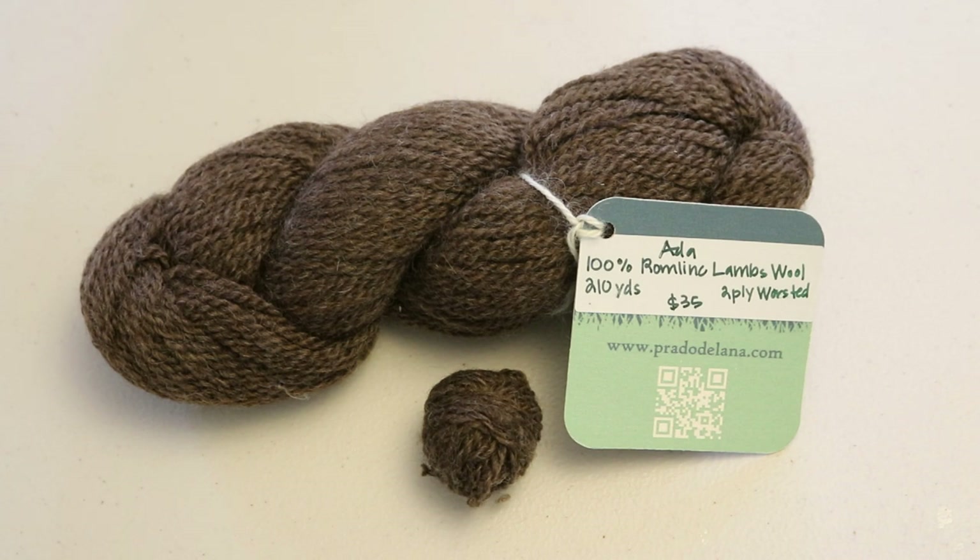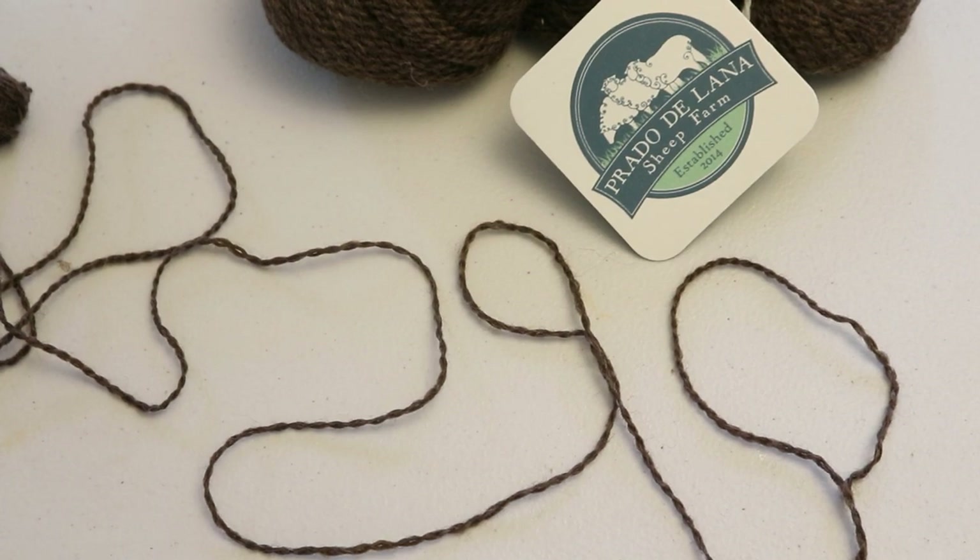This yarn is a hundred percent Romline lambswool and it's from Prado de Lana. You can see their website right there and I'll put a link in the video description. Amazingly enough, either the sheep this wool came from or just the colorway of this yarn is Aida, which goes great along with our sponsor of today's video. From just touching this wool, I can feel that it has a fair amount of lanolin in it. There are two things we could do: one is just patience while dyeing because it will take longer for colors to absorb, or we could try scouring the yarn first — washing it with some soap to remove some of the oils. But with these swatch tests, I'm just going to go for it.